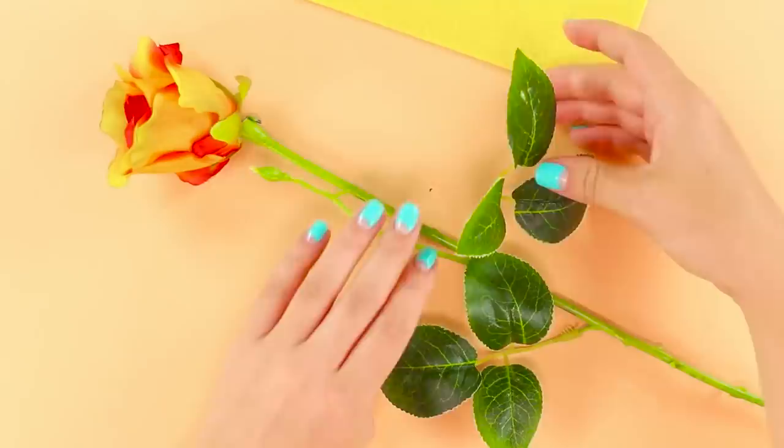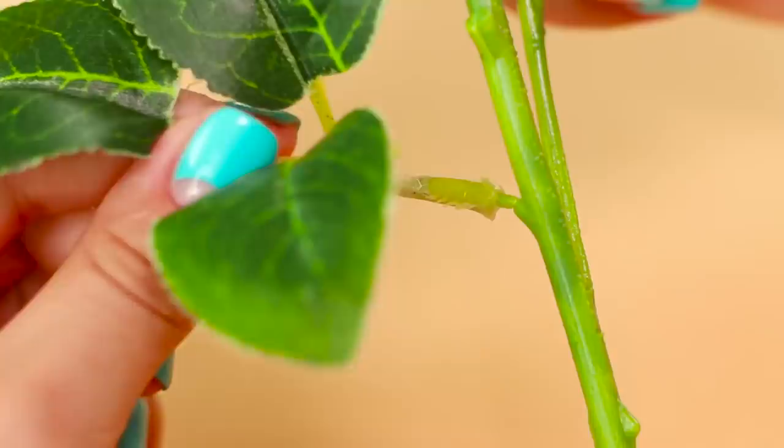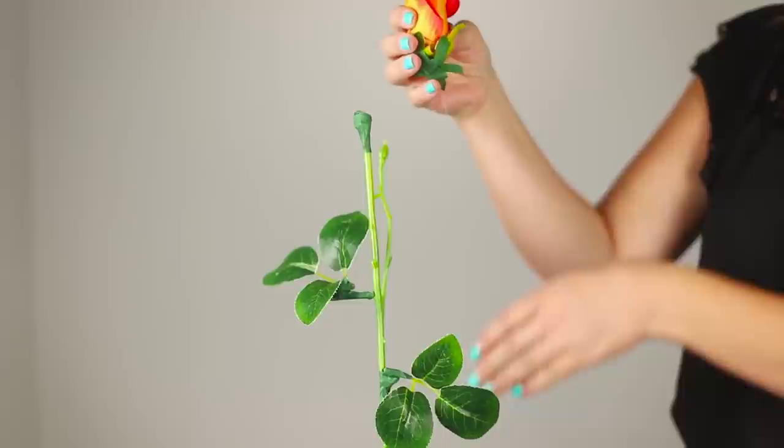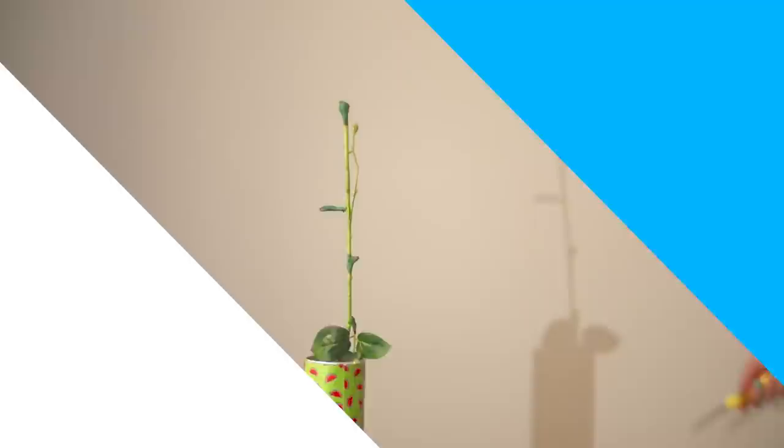For this trick, you need an artificial rose. Cut its bud and leaves and attach a thin line to them. Assemble the rose with the help of double-sided scotch tape. Put the vase with a flower on the table with a long tablecloth and hide the assistant under the table. Synchronously with the movements of the knife, your friend pulls the threads that are invisible to the eye. It's a spectacular trick on the verge of mysticism.